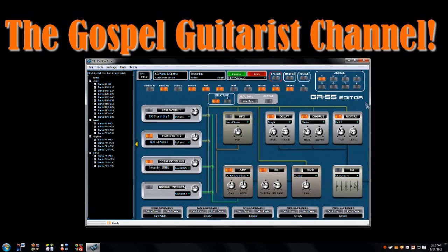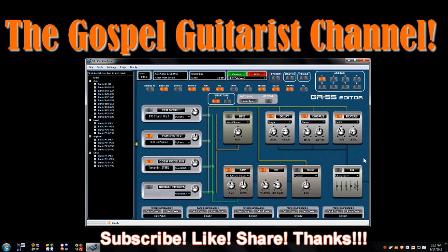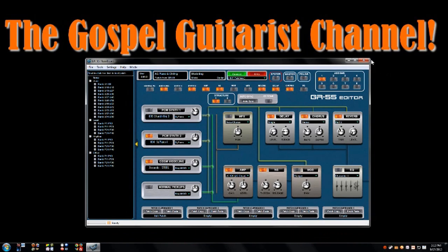Hope you found the video helpful. Thanks for watching - please subscribe, like, and share the video, and check out my other videos on the GR55. I have a playlist of other things that I'm learning and sharing with you all. Thank you for watching, have a good day. Gospel guitarist signing off.